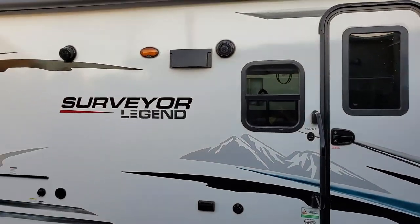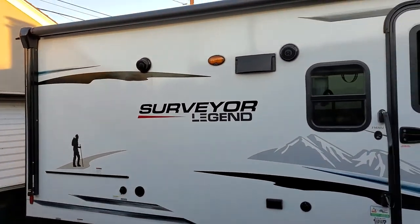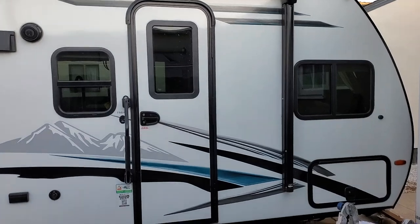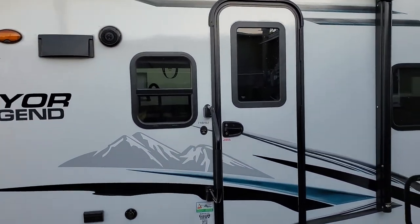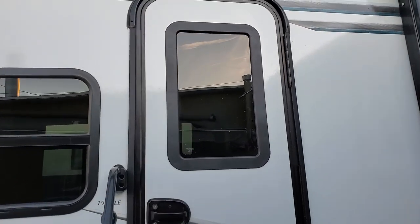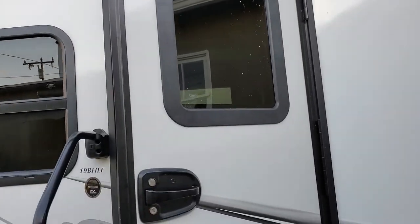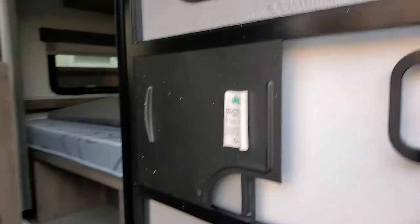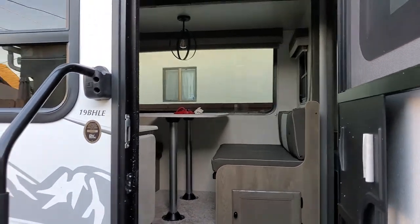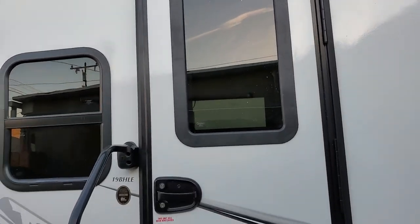We just finished our first big project. If you know what the Surveyor Legend looks like normally, you would totally see what the new thing is. But if you are not familiar with these trailers, we put this window in. The window definitely gives us a better view of the outside. Before we did not have a window, so you couldn't see anything out from the dinette, at least on the campsite side. But now you can — you have this cool big window.